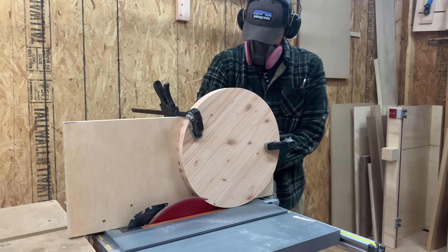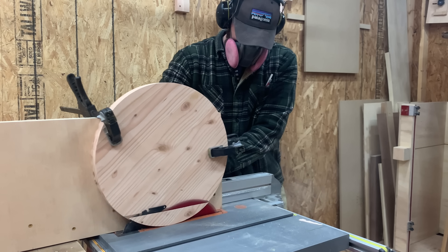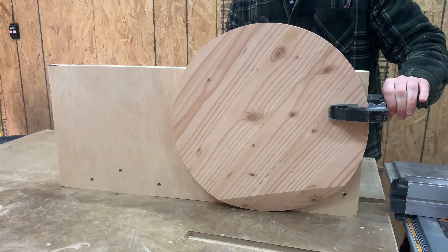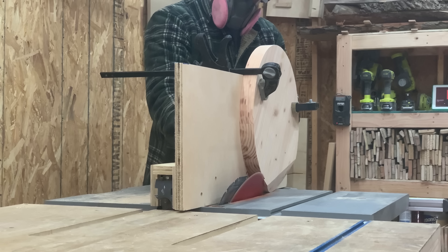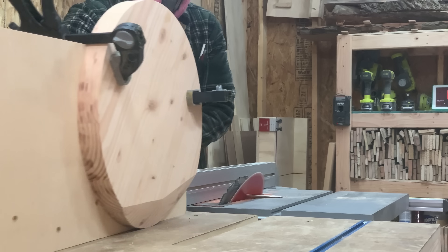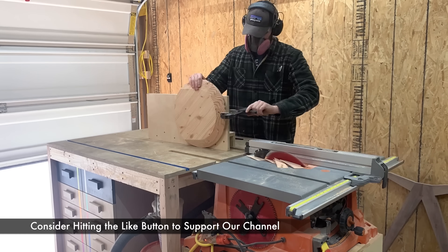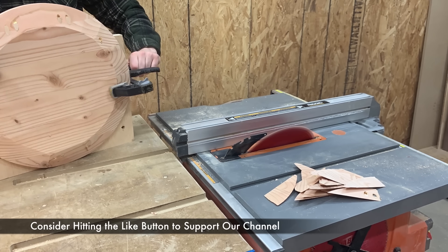This jig isn't anything fancy — it's basically just a box that rides over top of the fence and holds the piece perfectly straight up and down. I don't think I'd try this just holding it by hand. Here's where things get a little tedious: I unclamped the tabletop, rotated it about 20 degrees, clamped it back to the jig, and ran it through the table saw. If you think that's annoying, try doing it about 25 or so times. While I cut those bevels, think about hitting that like button if you're enjoying the video.